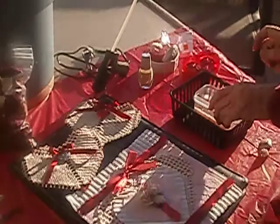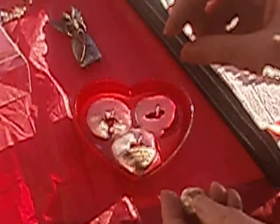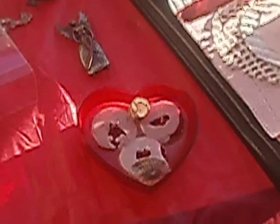A really fun one is candle making — easy candle making. I have some heart shapes and some old Christmas candles, red, and wax, that I'm just going to pour in right on top. And we can add shells, barnacles, and a pearl.